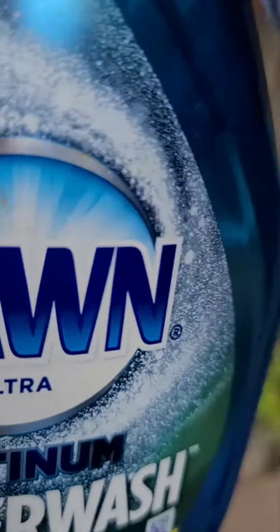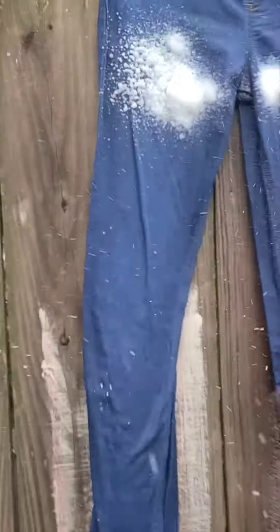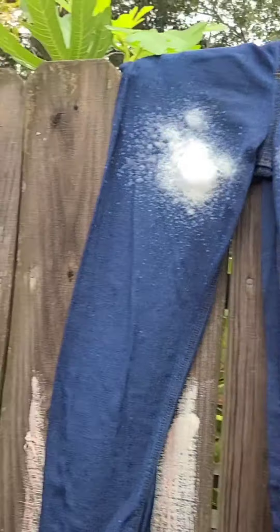If your child gets a nosebleed and gets blood all over his clothes, I just spray some dish detergent. I also put laundry detergent earlier, but I just spray a little more of this here just in case. It smells really good — this is lemon scent. It's not overwhelming, it's perfectly clean smelling. So I let that sit there for a little bit.